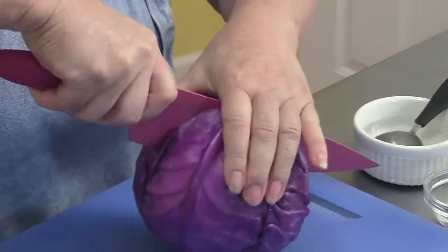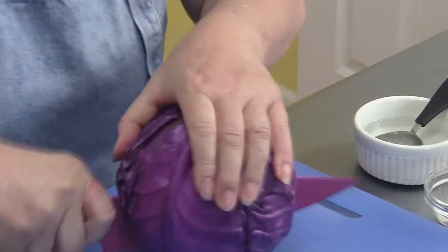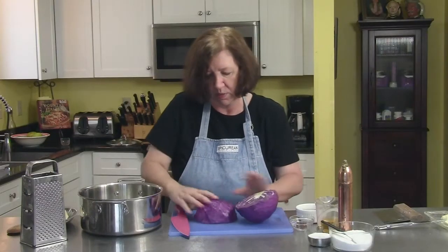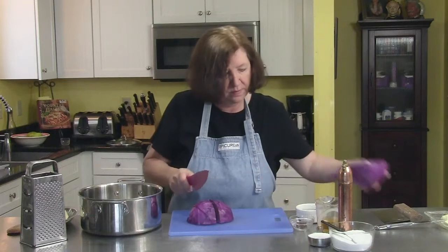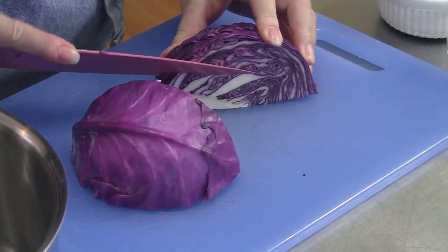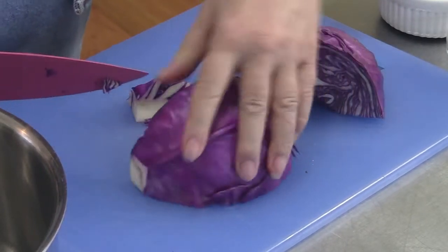It's not a very big cabbage, rather a small one. Then into quarters, and we have that core that we don't want, so at an angle I'm going to cut that out — same thing on this one.